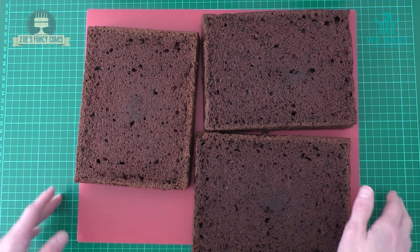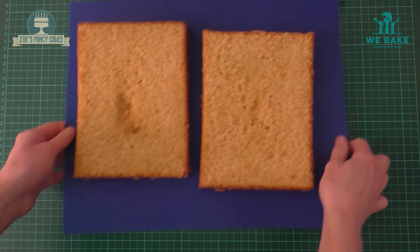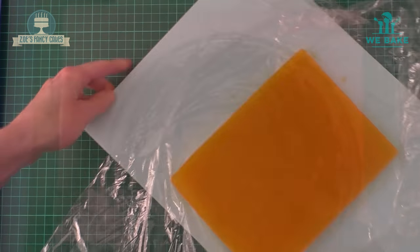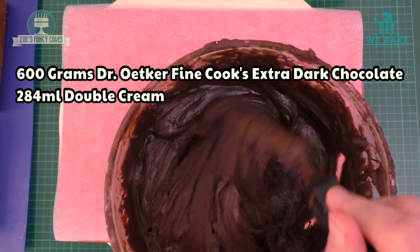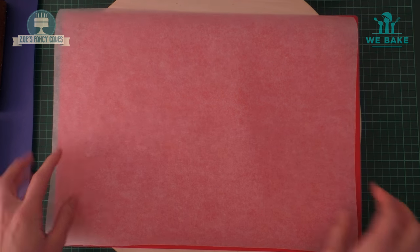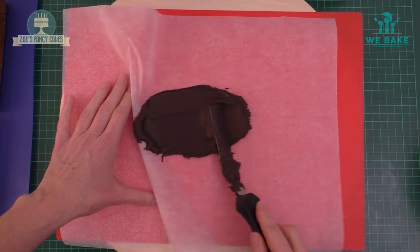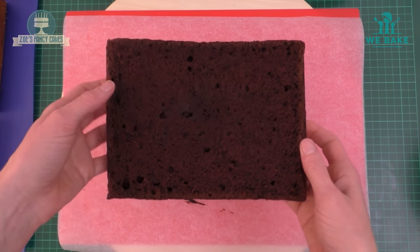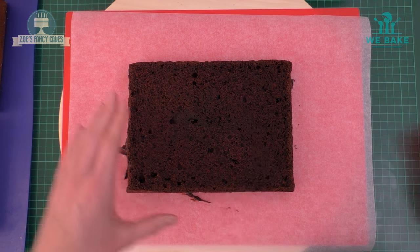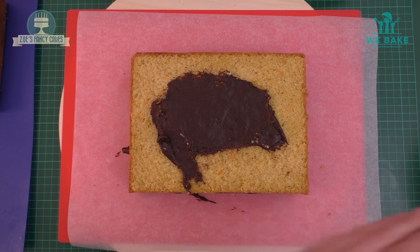So I've baked three chocolate cakes into rectangular shapes. I've also baked two orange sponges and created an orange jelly, so it's like a Jaffa sort of layer to go in between. I've also made up some chocolate ganache using dark chocolate and double cream, and I've got some greaseproof paper that I'm going to layer my cakes up onto. I've started with a layer of chocolate ganache before adding my first sponge cake.